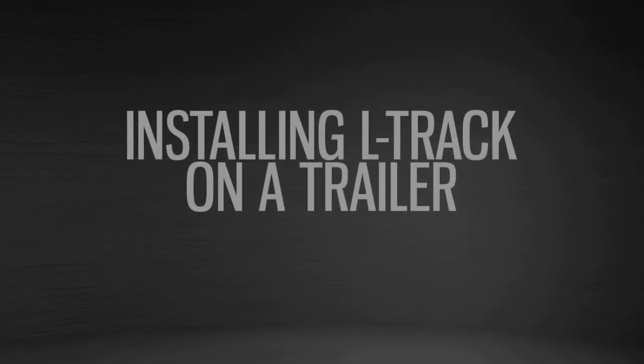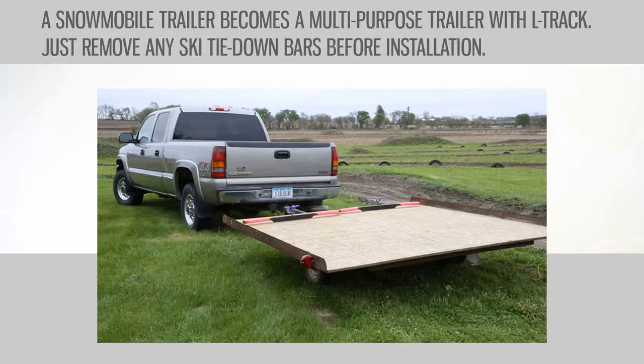Our installation demonstrates the versatility of L-Track. We're using an eight-foot snowmobile trailer and by removing the ski tie-down bars and adding L-Track and wheel chocks, we will have a multi-purpose trailer capable of hauling two dirt bikes.